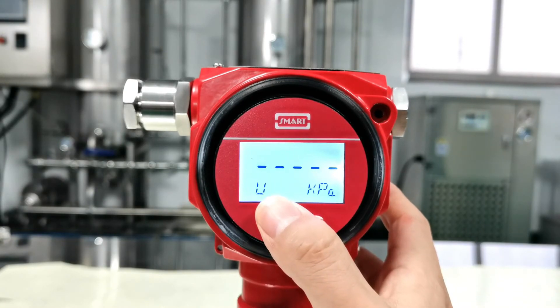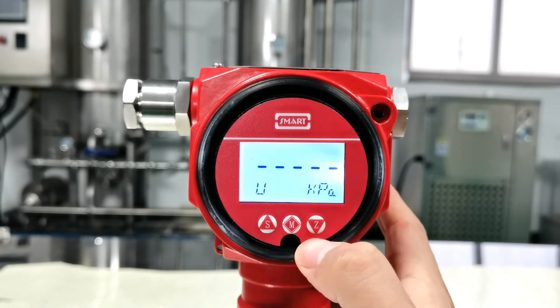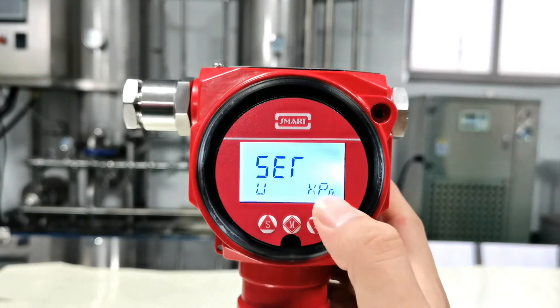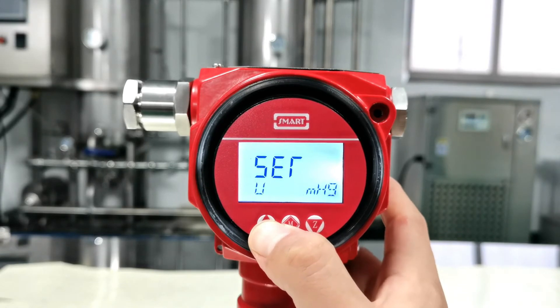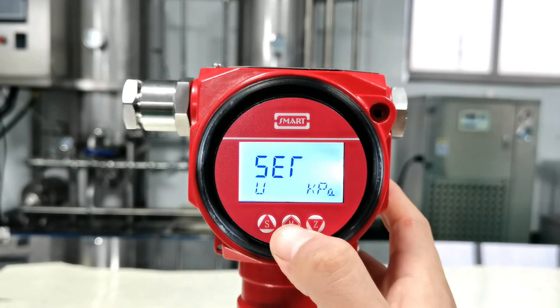This is to set the unit. We have a lot of units inside — you can choose whatever you want. Press Z to select, and press S to modify: kilopascal, megapascal, bar, etc. Here we go back to kilopascal and press M to confirm.